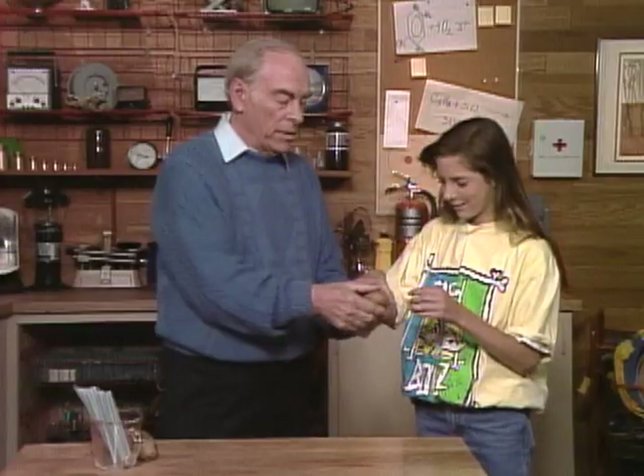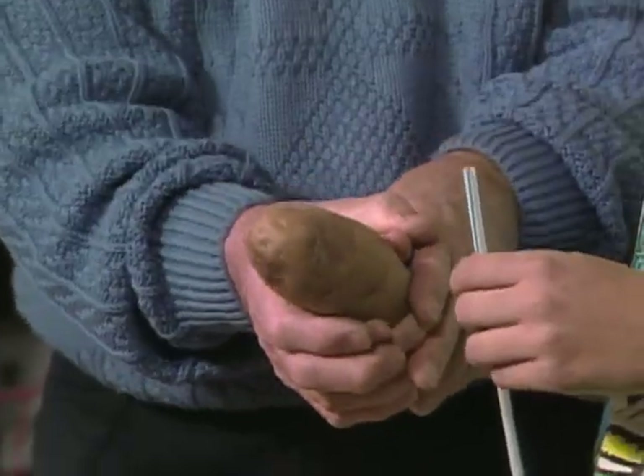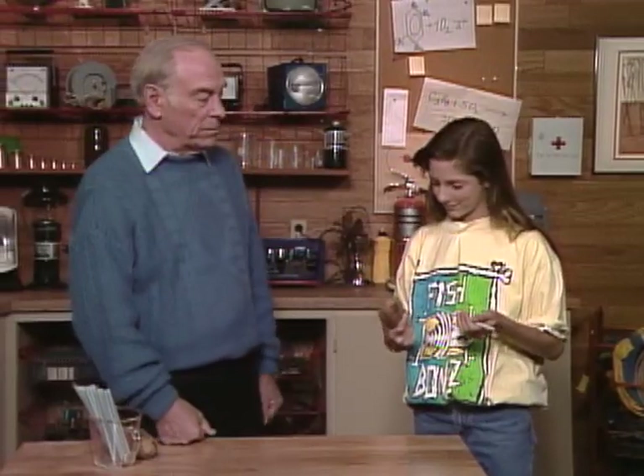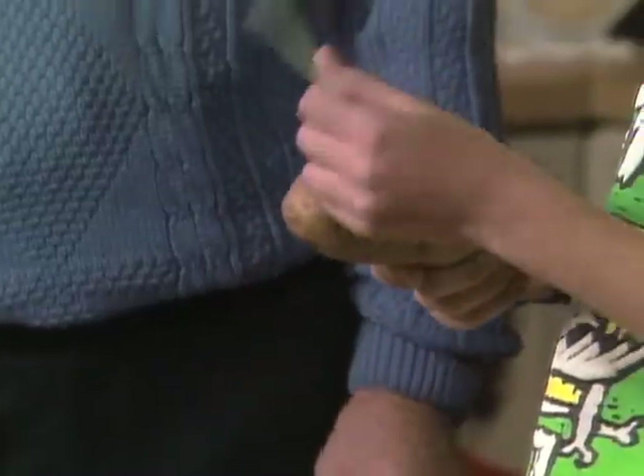Try it first of all. Hold your hand down here far enough so if you happen to get it through, you don't go through your hand as well. Just plunge it right straight through. Let's see what happens. I can't get it through.